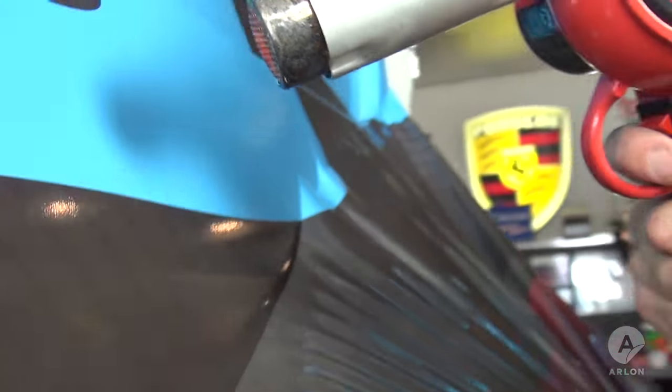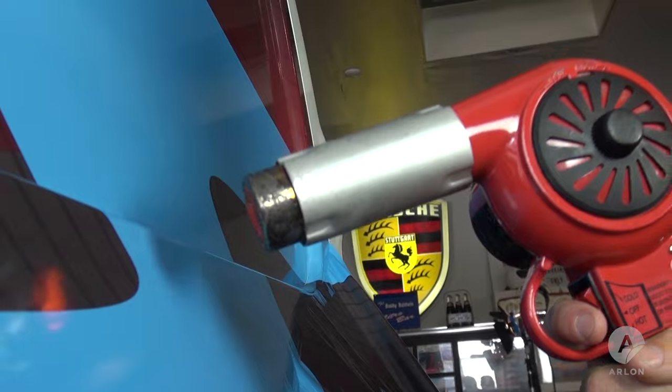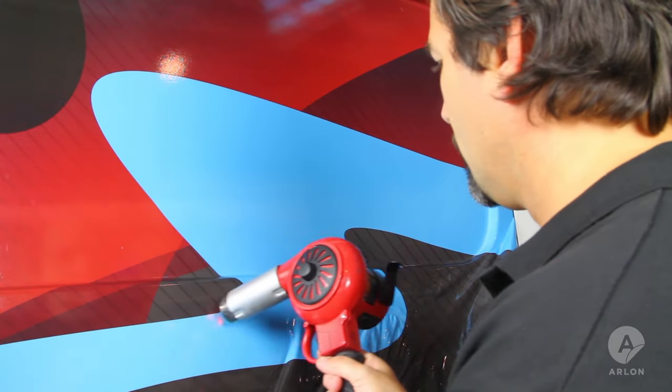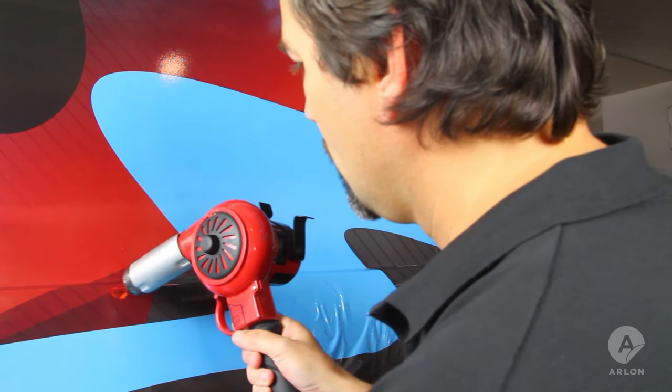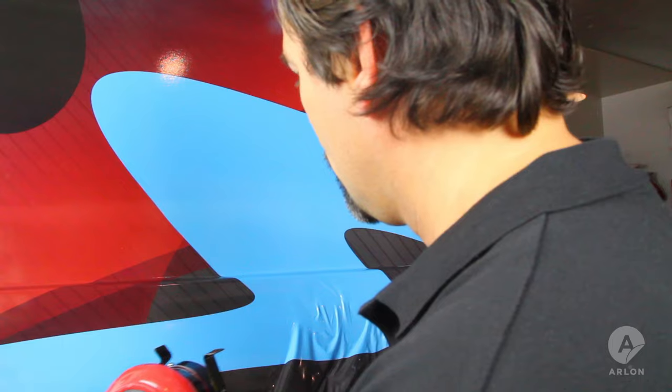As the edges of the heated area cool, stop pulling and begin the heating process again. Using a heat gun allows you to heat a large area evenly. Door jams and sharp contours in the metal may require more heat, as there are often support struts welded to the body in these areas.